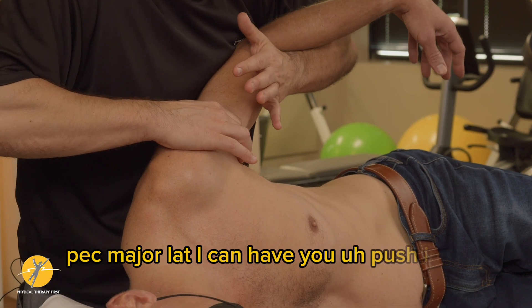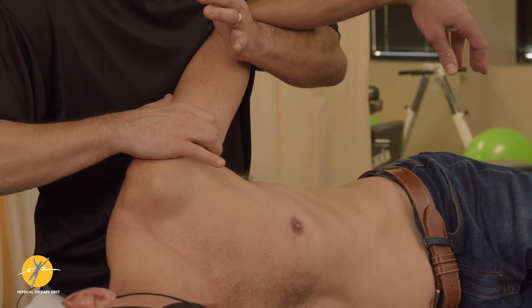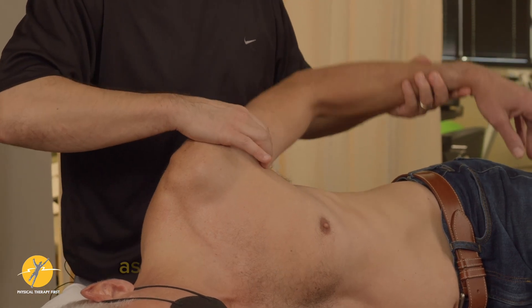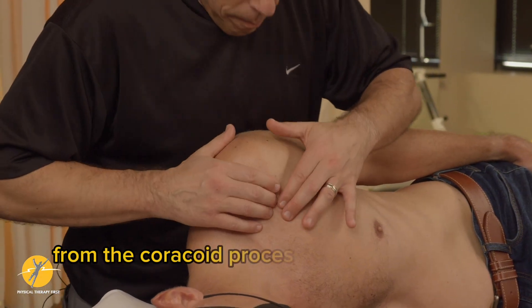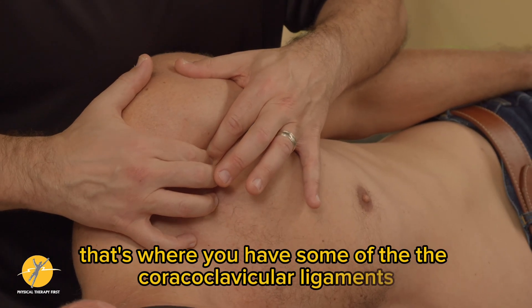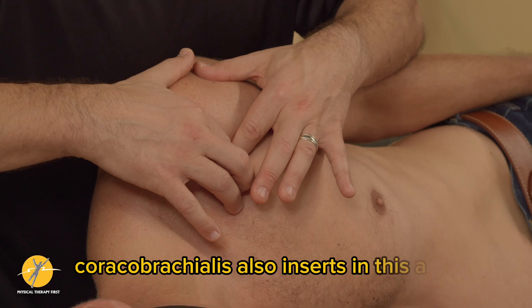Have the patient push into you, then push down and adduct so you can feel the muscles contract as they go into the armpit. From the coracoid process up to the clavicle — that finger breadth — that's where the coracoclavicular ligaments reside, and we'll show you some stress tests for those. Coracobrachialis also inserts in this area.